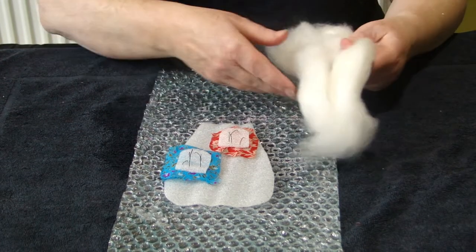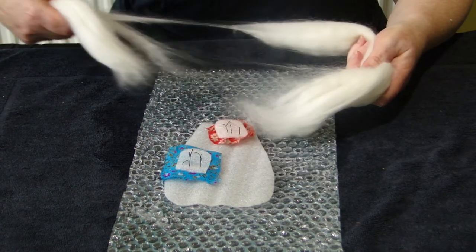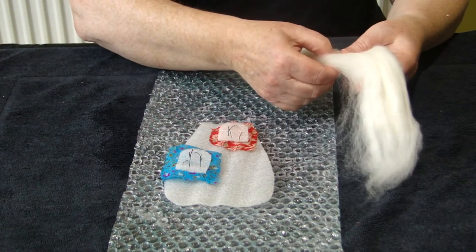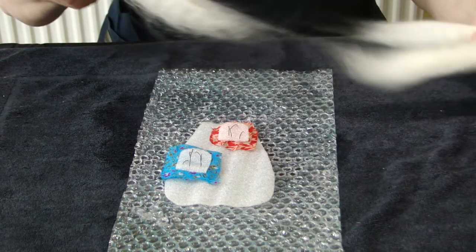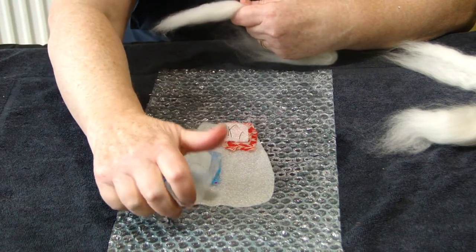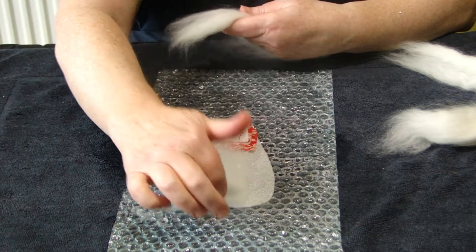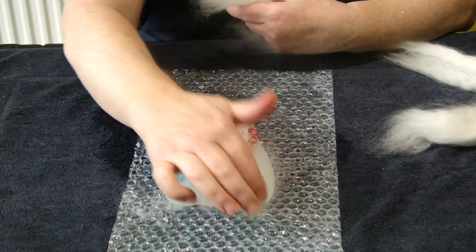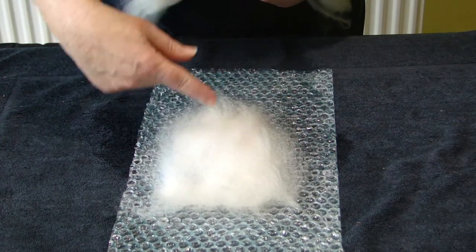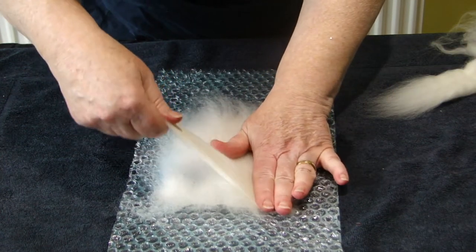I'm now going to, using the white, divide it in two because we need to use some on the other side. And then I'm going to divide that in two again and do the first layer. It's very important that you do this layer from top to bottom and you go on top of your windows. I've completed layer one and now I will do layer two going across ways.